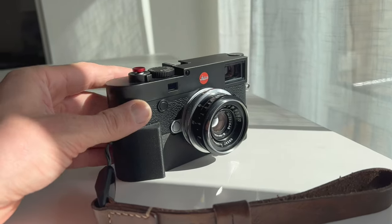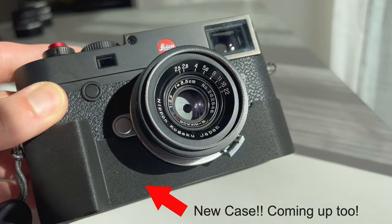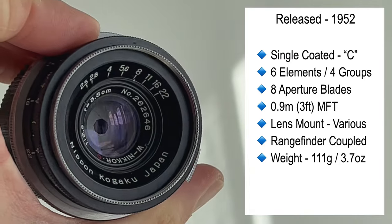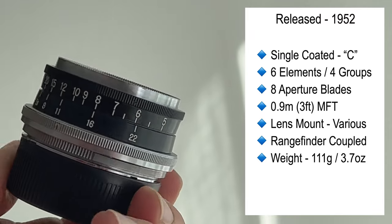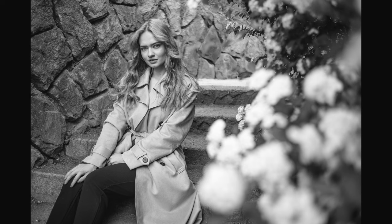Hey guys, Matt here from MrLeica.com. If you saw my last video, I headed to Prague for some model photography using the Leica M10, and for some photos I was using this lens — the W Nikkor C 35mm f/2.5. It's a 1950s rangefinder mount lens with a 0.9 meter close focus distance, six elements in four groups, and eight aperture blades. This lens comes in various mounts including LTM mount and Nikon S mount.